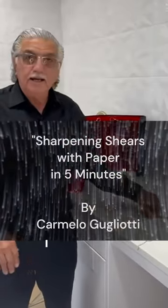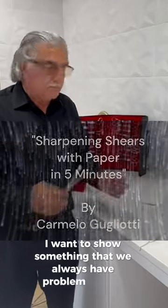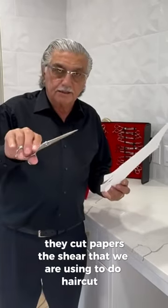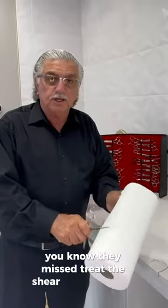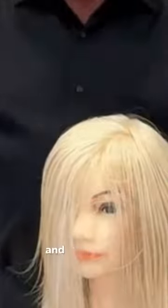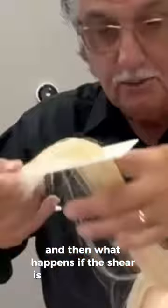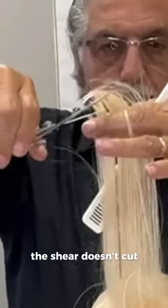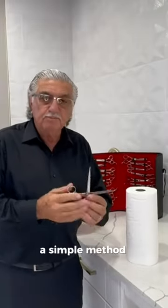Today I want to show you something that we always have problems with in the salon. One of our employers or somebody in the salon, they cut paper with the shear that we are using to do haircuts. Sometimes they mistreat the shear and do so many different things with it. You can see the end of the shear is already destroyed, and then what happens is the shear will start not cutting, even if we try hard. I will show you a simple method that you can fix this little problem with the shear in no time.